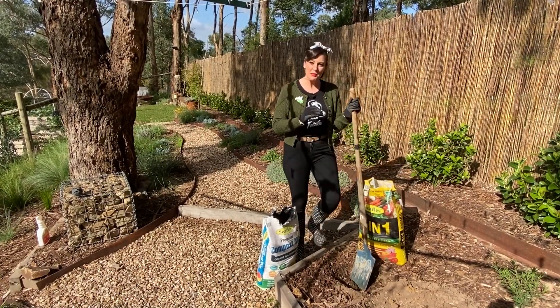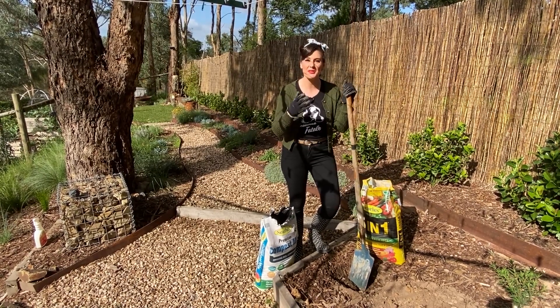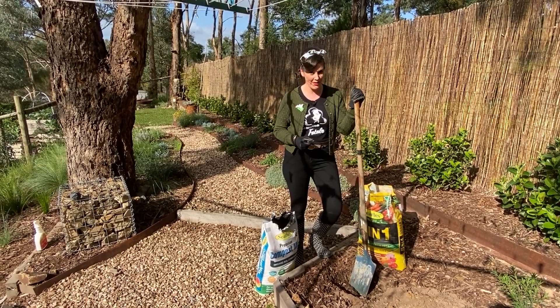Right now this hole is prepped and ready for planting. Now of course if you had a sandy soil, these two products in combination will still help to improve it. They add organic matter to the soil which will help hold moisture and nutrients right where it's needed.